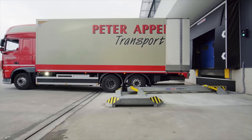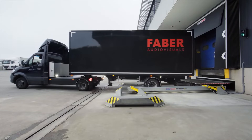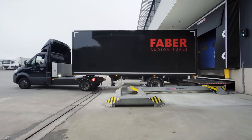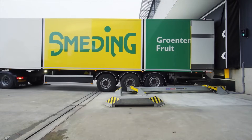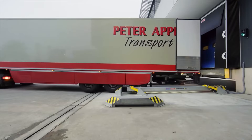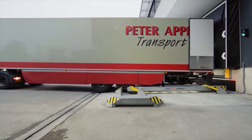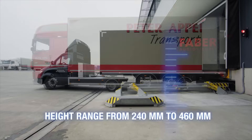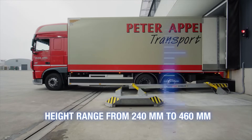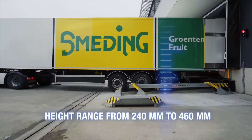What immediately catches the eye and what makes the CombiLog G2 game-changing for the industry is its flexible versatility. From small vans to large articulated vehicles, with or without side skirts and independently from the number of axles, the CombiLog G2 facilitates a programmable locking height range from a mere 240 mm to an incredible 460 mm, providing ultimate flexibility to match any fleet requirements.